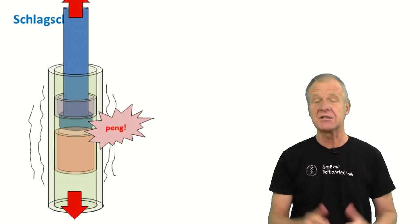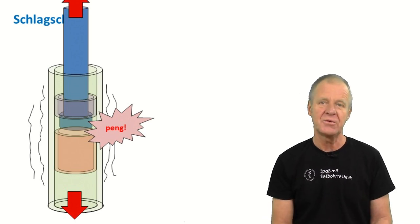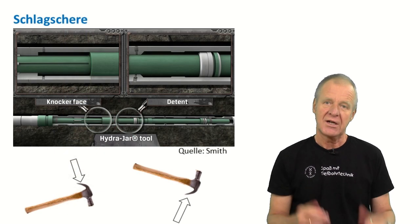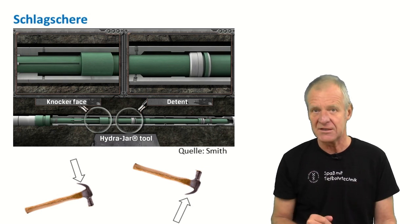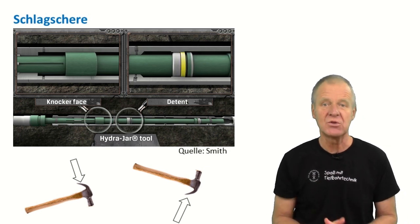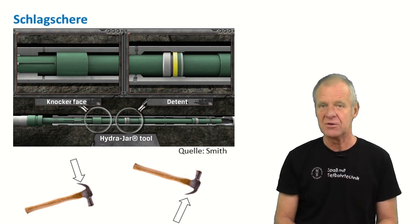You can hear and feel the impact on the drilling rig at the surface. In the best case, we hope that this impact has released our drill string. Otherwise, you have to close the jar and fire it again. Jars can fire upwards or downwards, but I don't want to go into that now. But you can see the process of firing once more in this animation here. You see how the piston moves slowly first and then gives a quick and heavy impact like this.